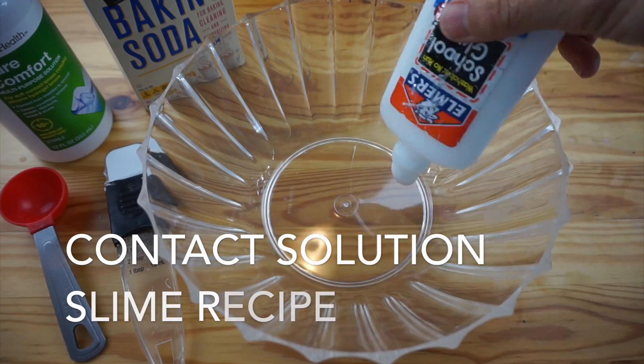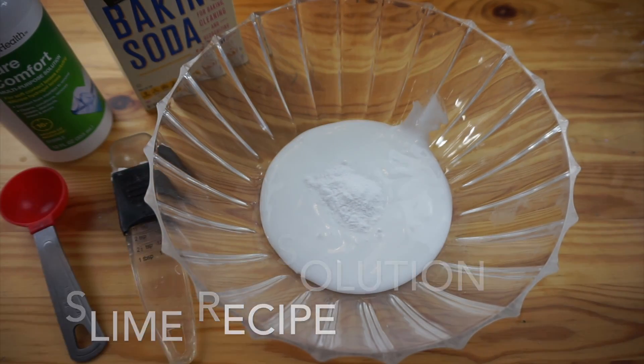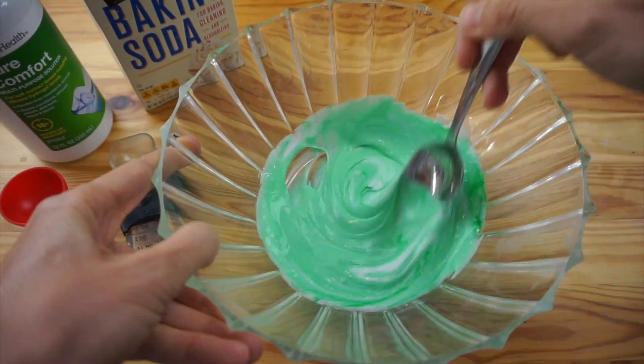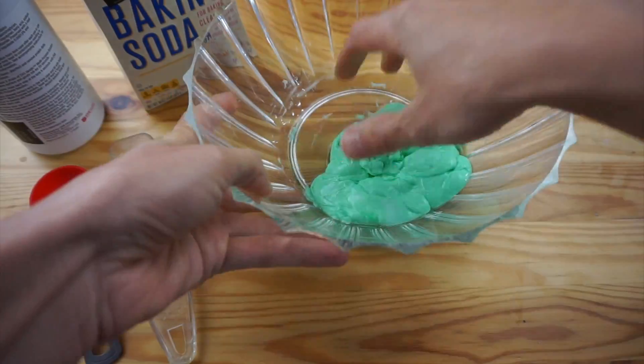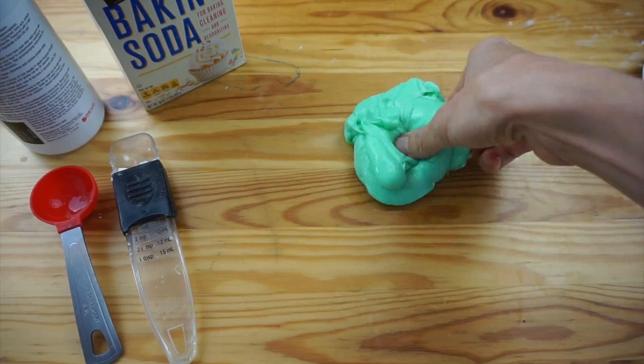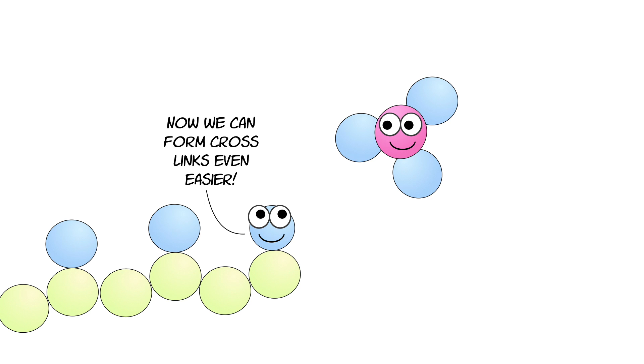The most popular borax-free slime recipe is contact solution slime. Mix one bottle of glue with a half tablespoon of baking soda and food coloring, then add one tablespoon of contact solution — and voila, we have slime. How does this recipe work? The baking soda increases the pH of the glue solution, causing more of the oxygens to react and form polyvinyl alcohol and acetic acid. We're priming the pump so that when we add our borax activator, we won't need as much of it to get that same crosslinking to occur. Now crosslinks form even more easily!